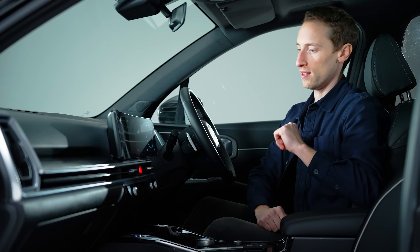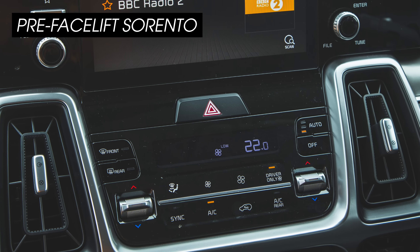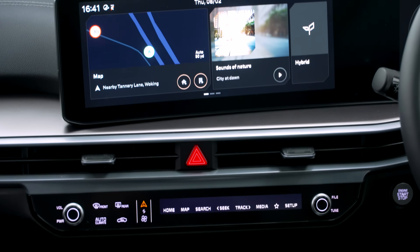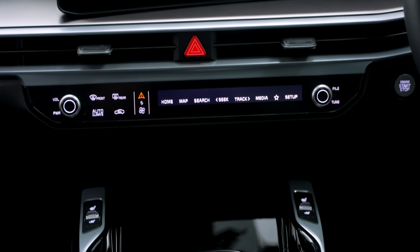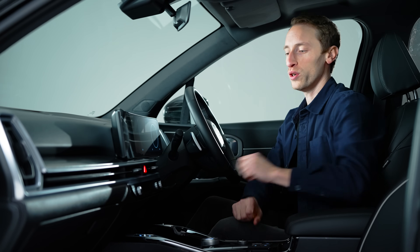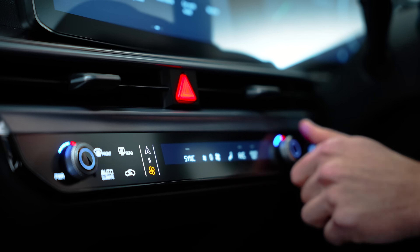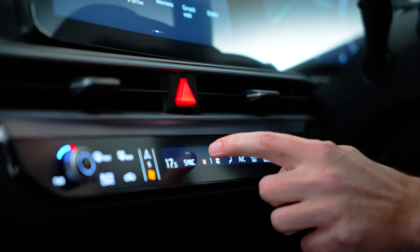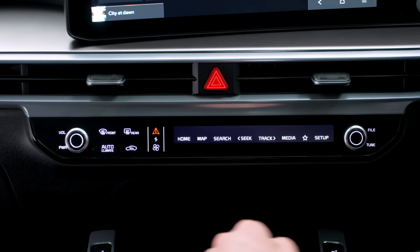Another change in here is a redesign around the air vents, which has also got rid of some physical controls for the air conditioning. That normally spells disaster for usability, but what you've got instead is a touchscreen panel down here, which you've seen in lots of other Kias, and it still works reasonably well when it comes to adjusting the climate controls.